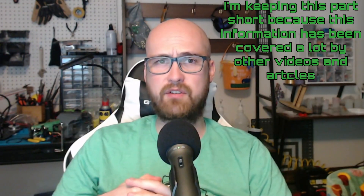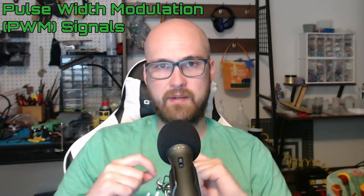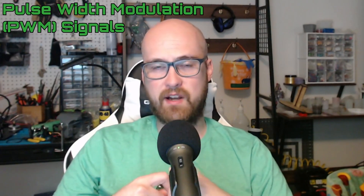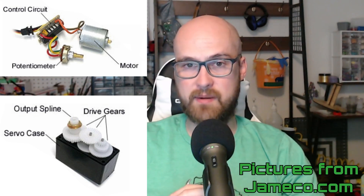Let's start out by talking about how servos work. Servos periodically receive signals of variable widths that determine what position they should be at. This makes servos good for any time you want position-controlled movement as opposed to speed-controlled movement. If you were to crack open a servo, you'd find these components: a potentiometer that tells the servo where it currently is, and the control circuit that interprets the potentiometer signal.